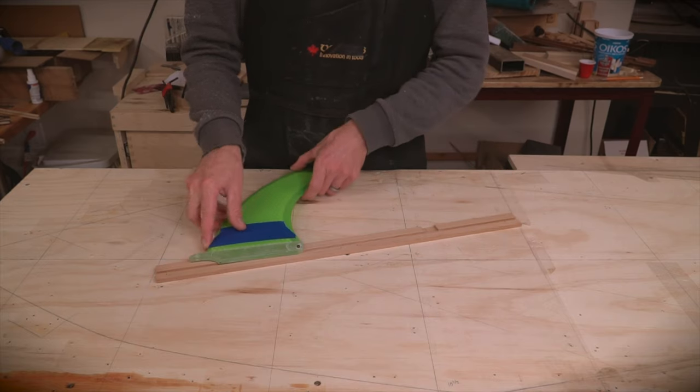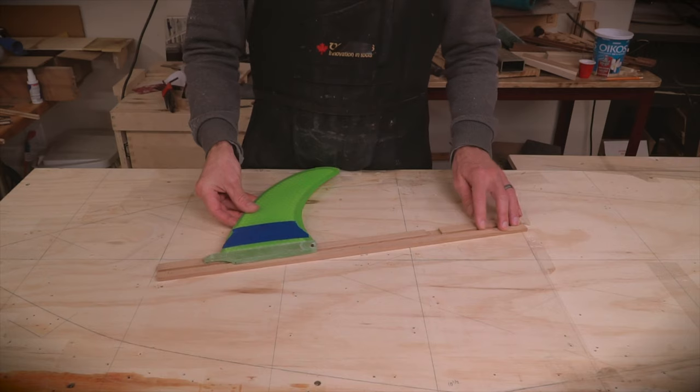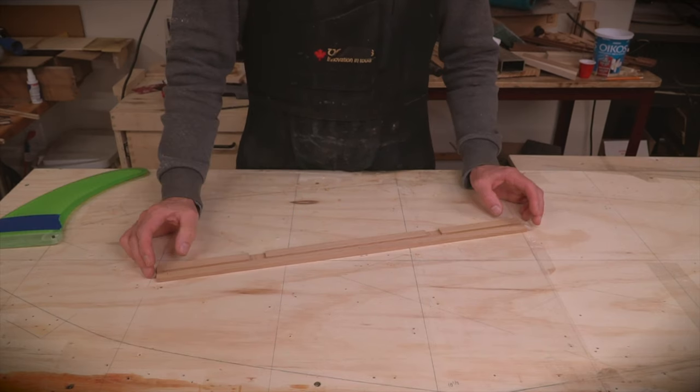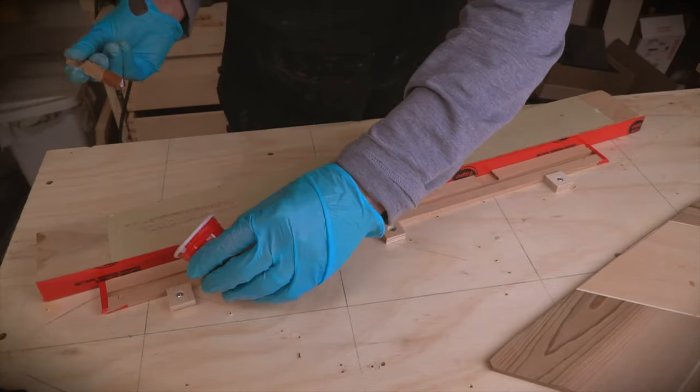The front end of the pin will be screwed down, which allows for aft adjustment and the ability to take it out. With that done, the next step is to cap the ends with some tape and then fill it with epoxy.